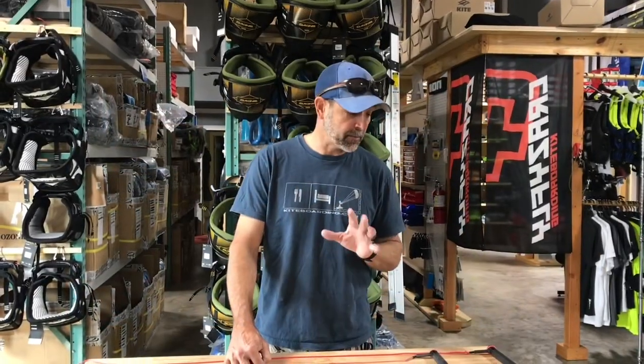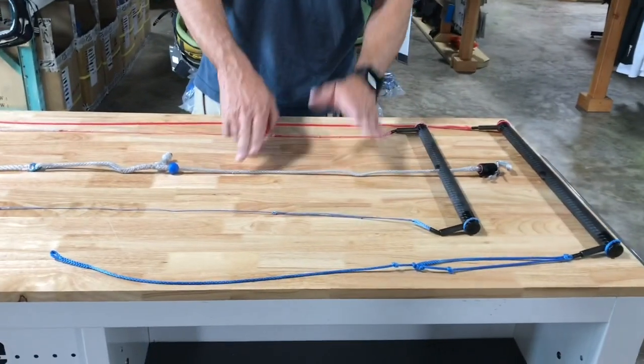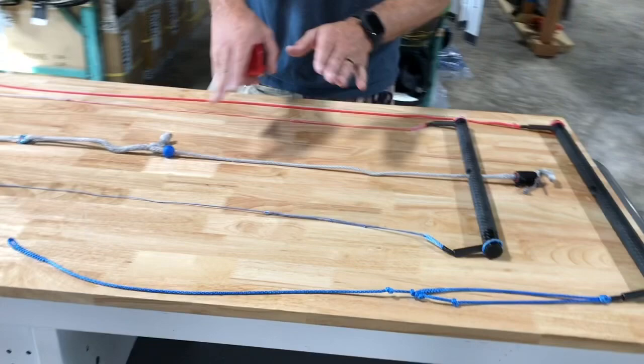Jeff Howard here at kiteboarding.com and PKS. I want to talk about the leaders that you can custom get on a KISS bar. What I've got here is my KISS system and how to measure this — this is my KISS bar here in the center, and this is for my six meter kite.